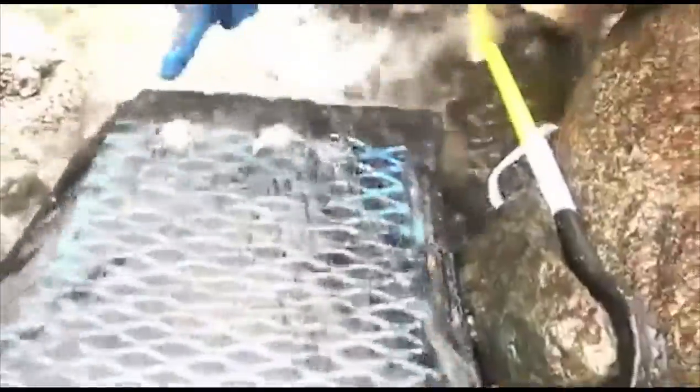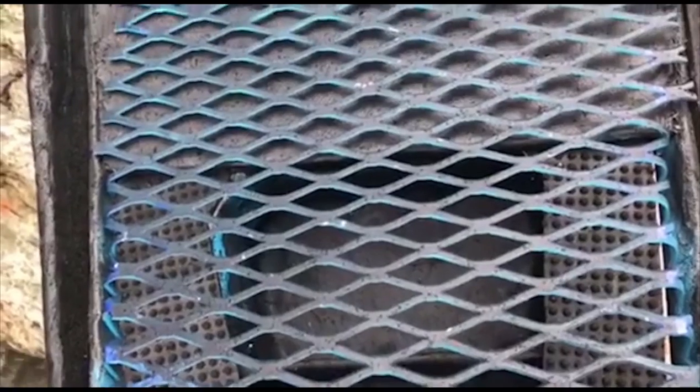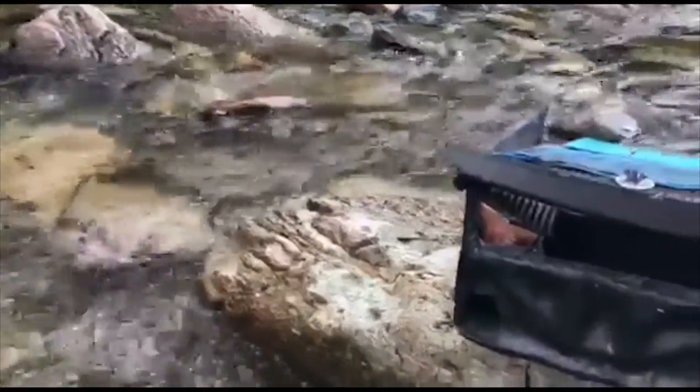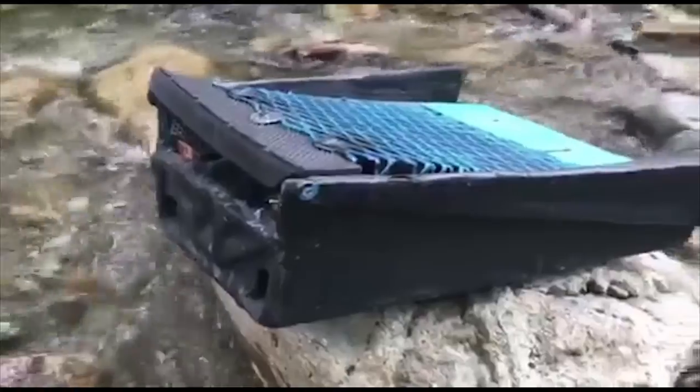No one else here can run a sluice if they don't have a high banker — they can't run a sluice at a flat angle like us properly. We're not losing any gold. I've literally been putting a pan behind it the entire day and I don't see anything, so it tells me it's all here. There is a little bit getting past — a couple of specs, maybe minus two hundreds — but really good. It's a really good sign. I can't wait to show you guys more. See you guys.